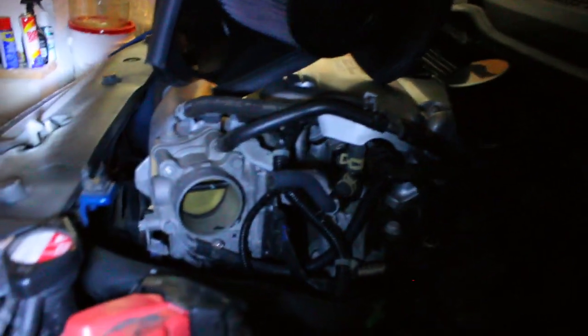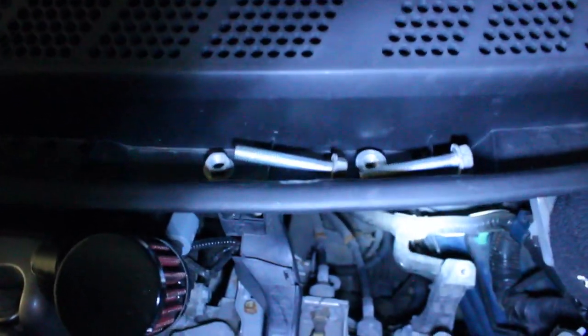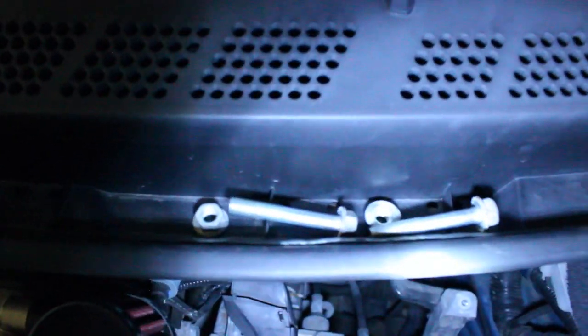Now it's time to remove the throttle body. You have four studs on each corner and those are 12 millimeters - that's what you want to remove. Just crack it open with the 12, take the nut off. Be careful you don't want to drop it in your engine bay. Two of them are studs and two of them are nuts. Now the throttle body is ready to come off.